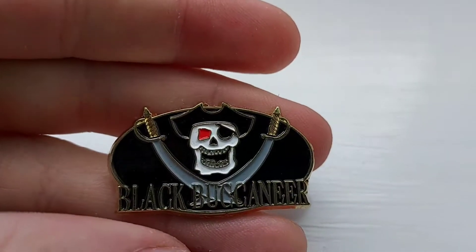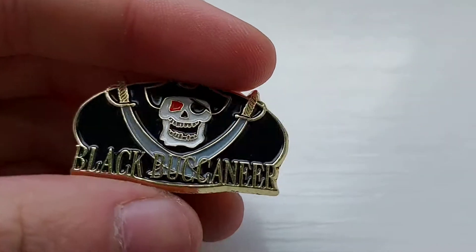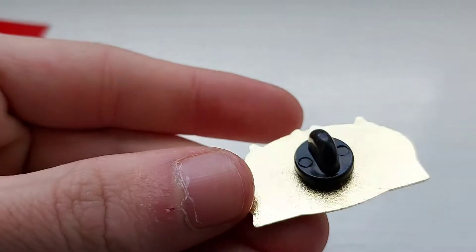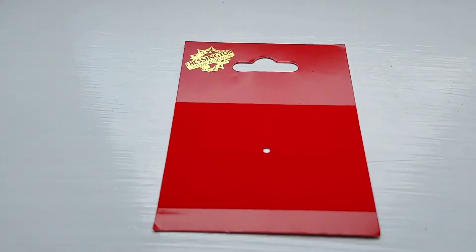So here we have the Black Buccaneer pin. This pin may become really rare now because that ride isn't at Chessington anymore — it's been renamed the Blue Barnacle. And of course you've got the generic front and back for it.